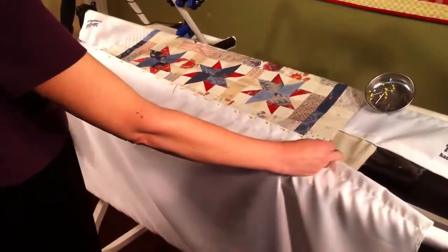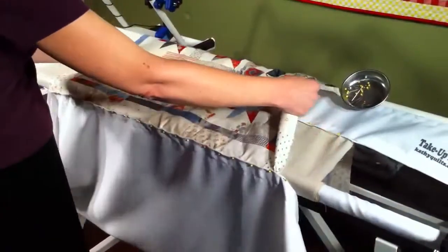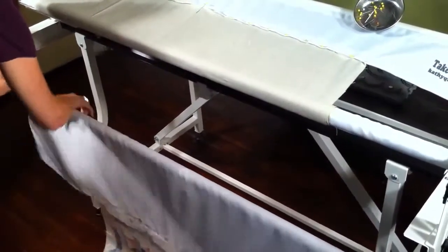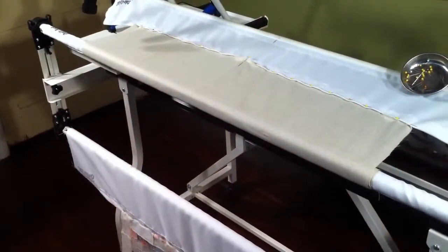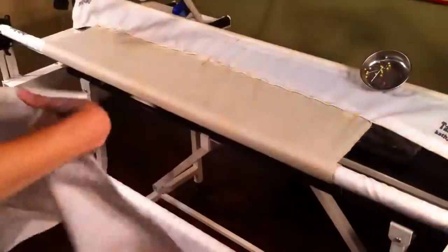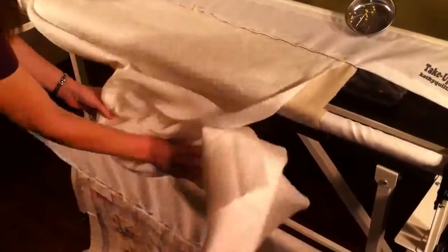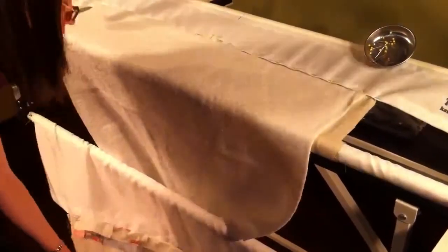Once your quilt top is pinned on, it will look like this — it will have a little ridge on it. The back is like a seam. Just lay it down on the floor and roll it up just a little bit. Then we're going to put the batting. Batting comes next. Cut a piece of batting a few inches wider than your quilt top. Put the straightest edge on top and lay that right on top of your quilt backing. Take the batting and put it in between.